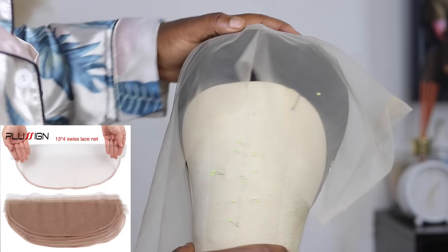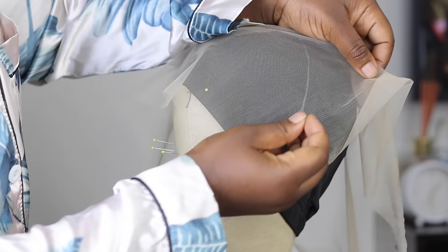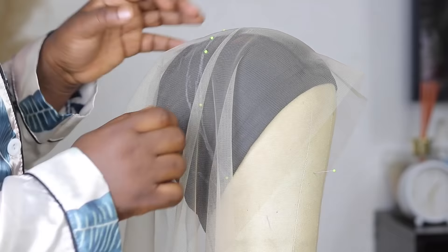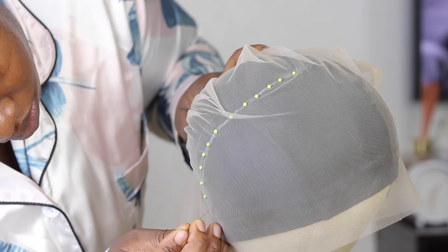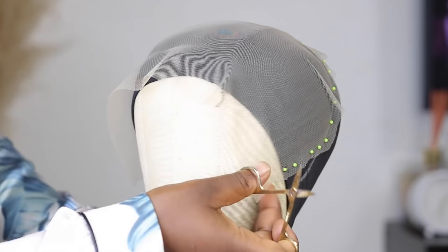You can either use this lace net or buy a frontal lace net that's already cut out and sewn as a frontal — whichever one you have access to. Both work very well. I'm going to go ahead and start pinning this down. You want to take your time with this step because it can make or break your wig. The goal is to have it as flat as possible and remove as much creasing as we can.